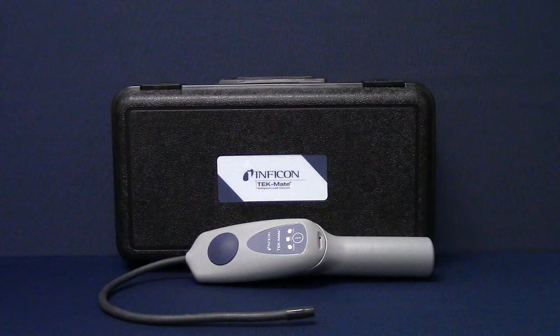Congratulations and thank you for purchasing a TechMate refrigerant leak detector, one of the best-selling leak detectors in the world. This instructional video will show you how to set up your new TechMate and begin finding leaks.